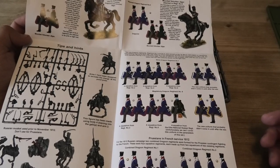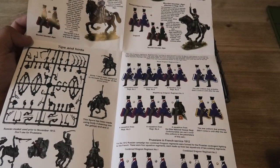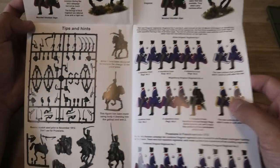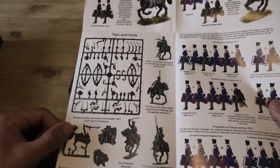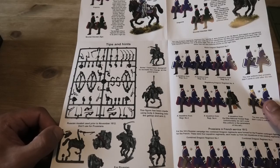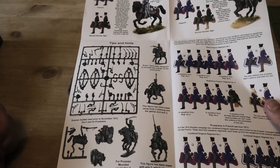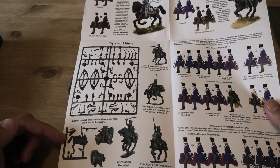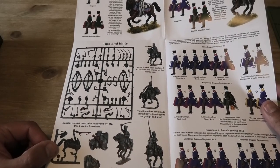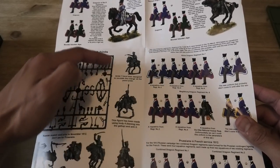It points out that the mounted volunteer jaegers are very similar in their uniform type to their parent regiment, generally being in dark green as opposed to blue. On the left-hand side there's a guide to some of the parts and how bits and pieces fit together for some of the less common pieces. There's a reminder that a certain type of Russian musket is provided for use up to November 1812, which is not for the Prussians, and similarly a Prussian canteen for those units but not for the Russians.